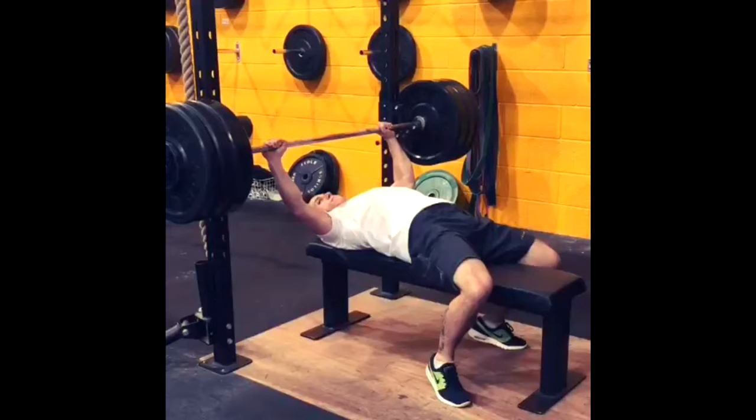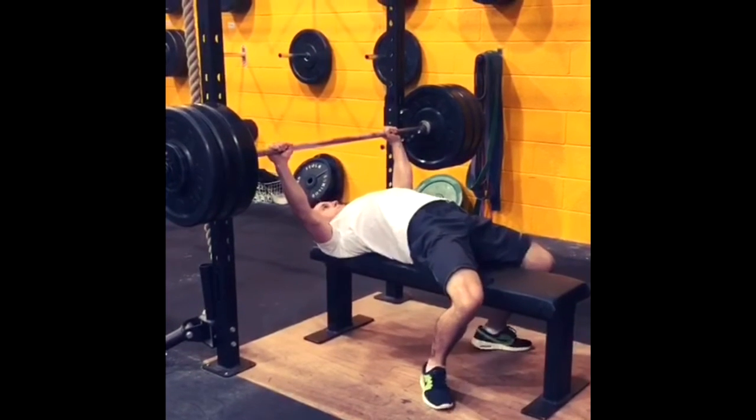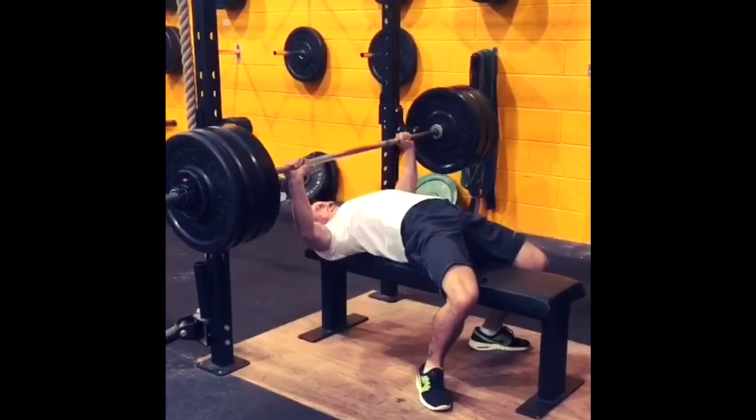Hey everyone, this is Coach MK of Powerlifting University. I'm doing a quick one-minute review of Jake's bench press. Let's see what he has got for us. I like your setup, looks good. I like your technique, very good, very solid.